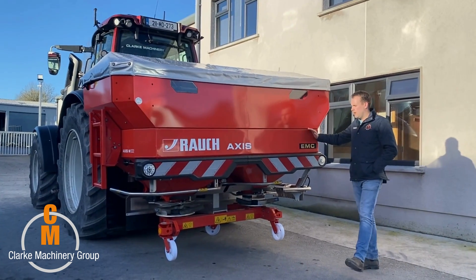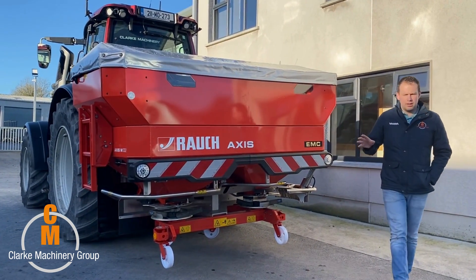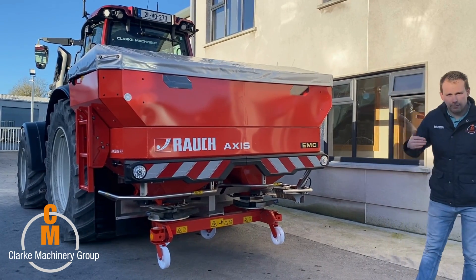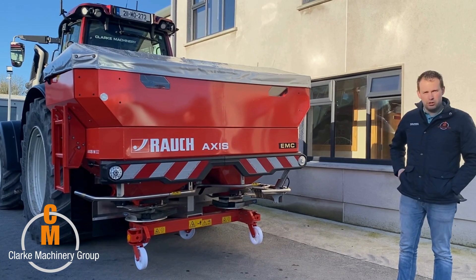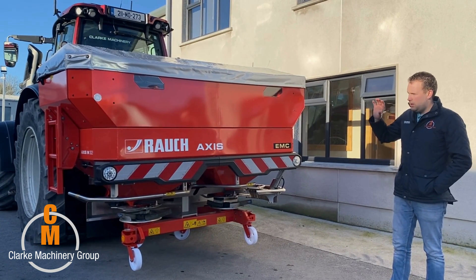Here we have the Roush Axis 30.2, which sits at the higher end of the market. It's grant applicable, so if you're putting in the grant for your fertilizer spreader you can do that, because it's ISOBUS and GPS controlled through the tractor.